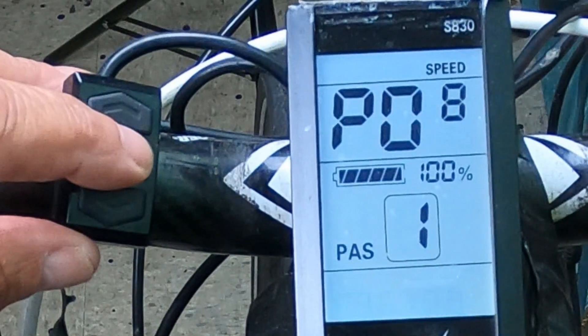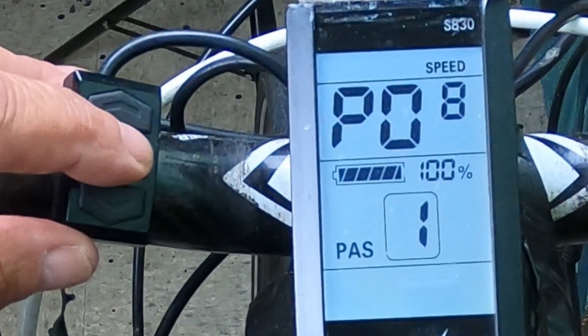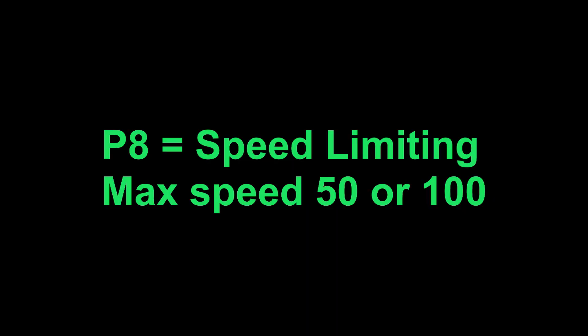P8 is speed limit, and this is really important. You can control the speed — so if you have a situation where you don't want to go over 25 miles an hour, just set it to 25. But if you want to get the maximum speed out of it, there are two settings: either 50 or 100, and it does vary from bike to bike. Try both and see if you're getting maximum power, or feel free to set the power limit to whatever you'd like.